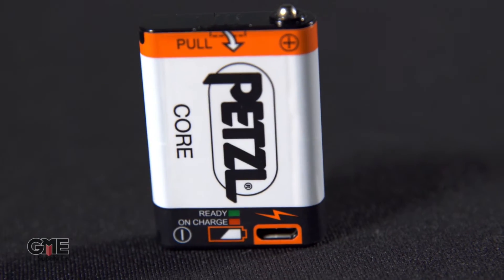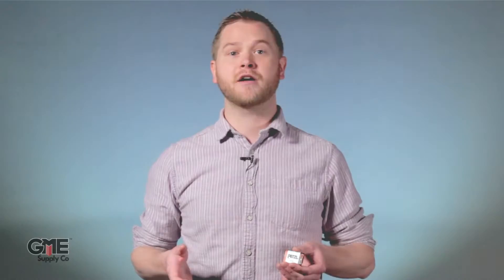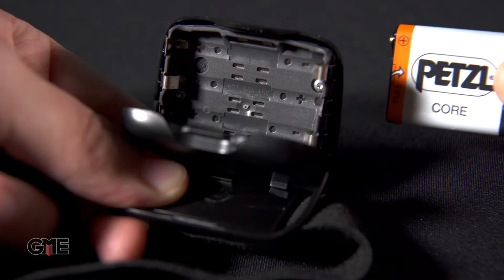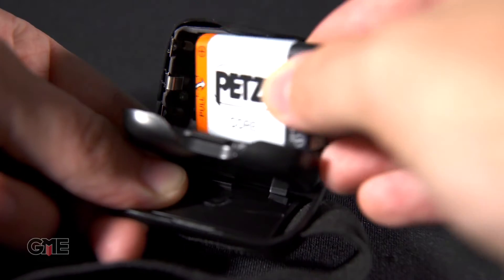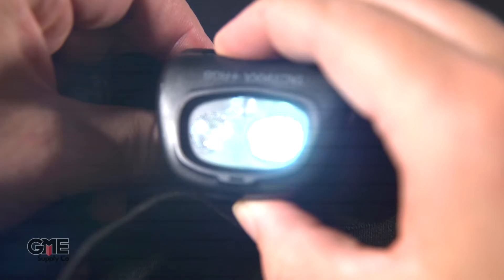The Tactica Core models come equipped with a Core rechargeable battery. At 450 lumens, the rechargeable headlamp puts out a substantial amount of light. If you get caught without a charge, don't worry — the Core is built as a hybrid concept so you can pop in three AAA batteries and you're back in business. The Core rechargeable battery is also available as an accessory for other Tactica models.